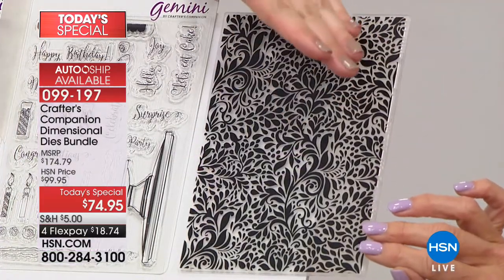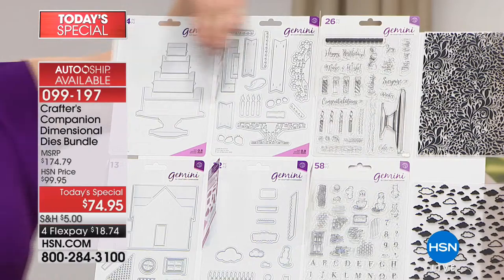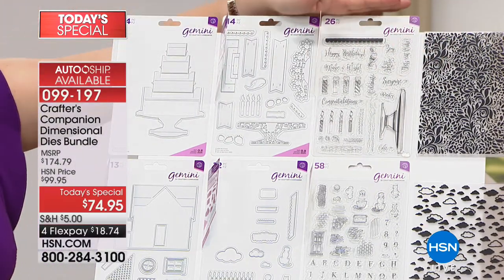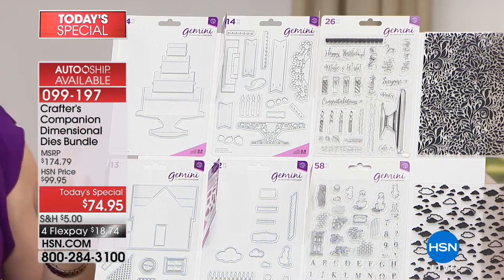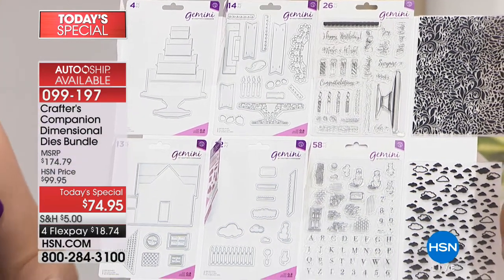To put this into perspective — the embossing folder, the stamps, the dies, and the worker die — that collection when it launches at retail will be $50 just for the cake. But with our today's special, you're not going to pay anywhere near that. Let's also talk about the house design.